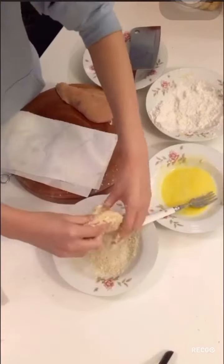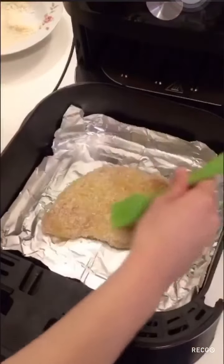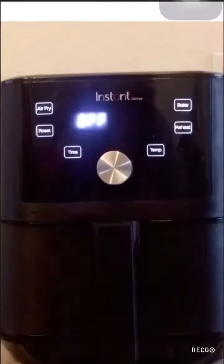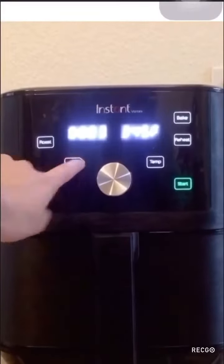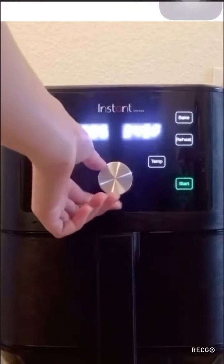You guys can fry this with a pan and oil, but since I have an air fryer, I am going to use it. I added some oil at the bottom and some on the top so it can fry evenly. Here I am setting up my air fryer for 6 minutes at 375 Fahrenheit degrees.